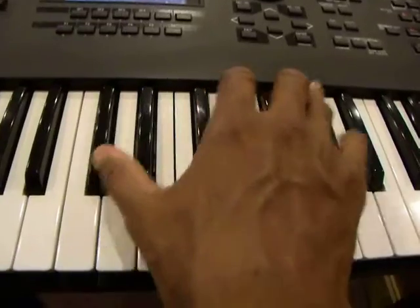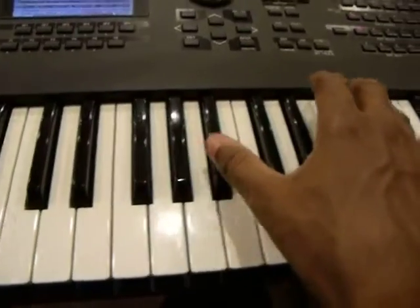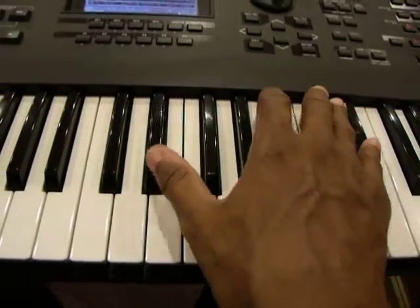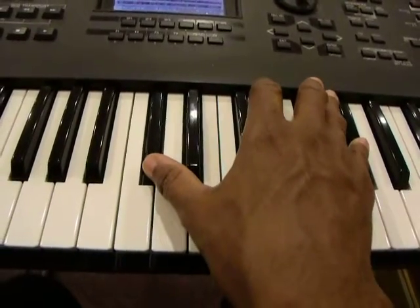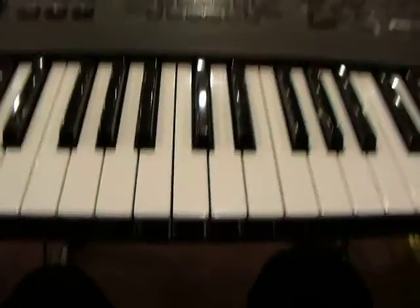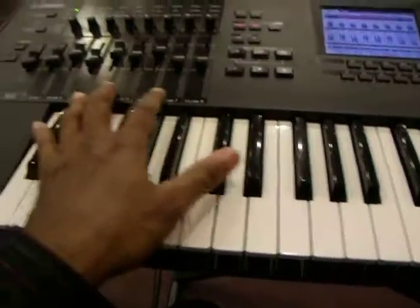Again. And that's the right hand. And we're going to do the same with the left hand.